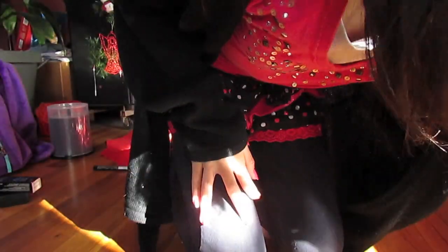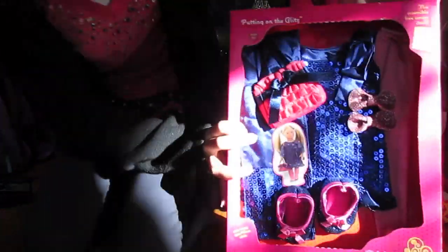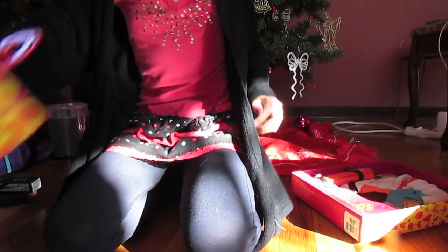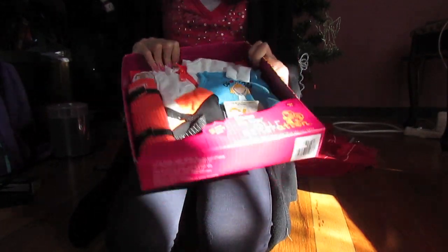Then we have these two Art Generation outfits that my mom got me. This one is the Putting on the Glitz Art Generation outfit, and as you can tell, it is very glitzy. And then we have this On My Way Art Generation Yoga set.